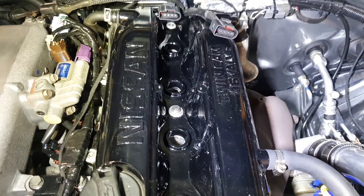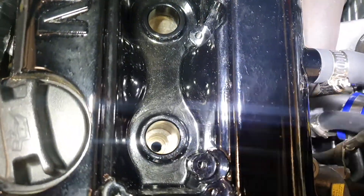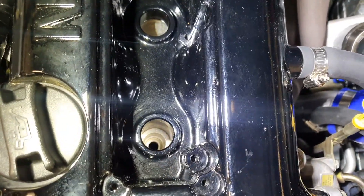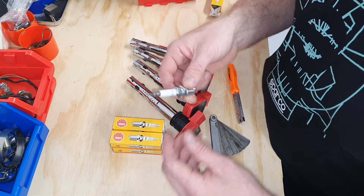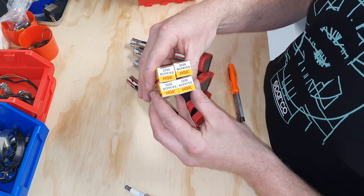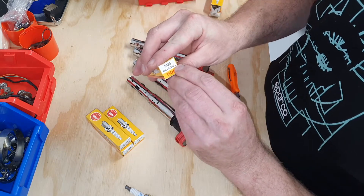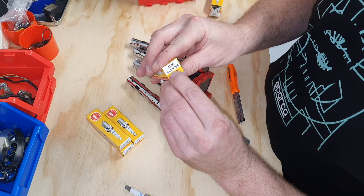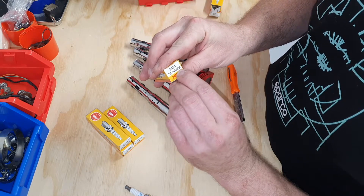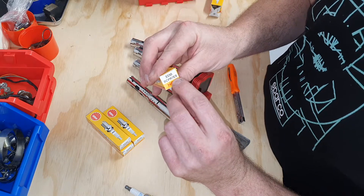I've got all the spark plugs out. The coil packs are out and I've made an effort to clean each spark plug hole, just getting any dirt and crud out, so they're nice and clean ready for the new spark plugs. These are the standard plugs I've been running — just an NGK copper plug, though they are actually a colder plug. The number you want to look for for these particular ones for the Nissan SR20 is BCPR7ES. It's the 7 which indicates the heat range rating for the actual spark plug — the higher the number, the colder the plug.